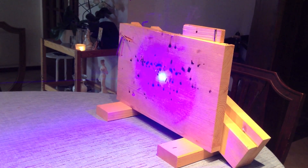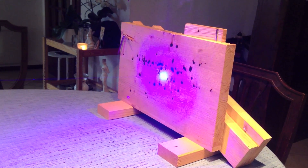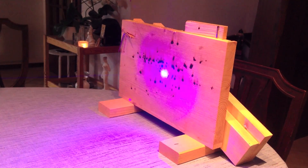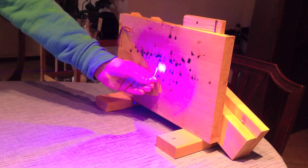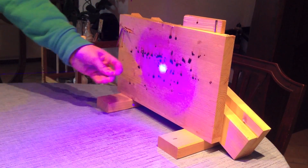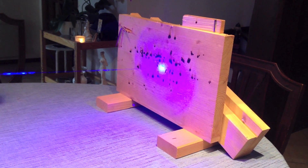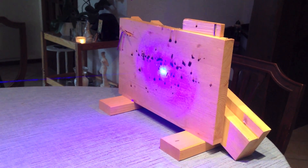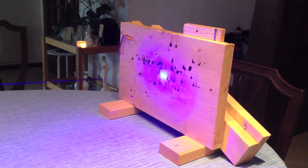Now we will start off by burning a few matches. I think that was enough matches.